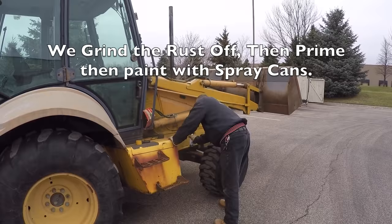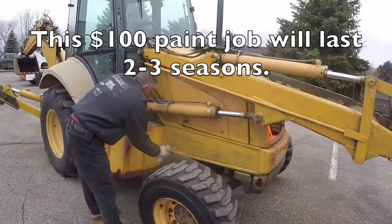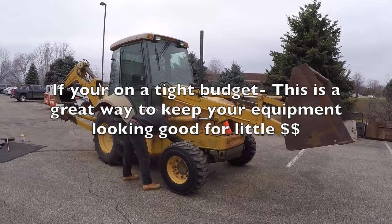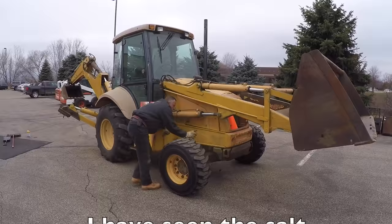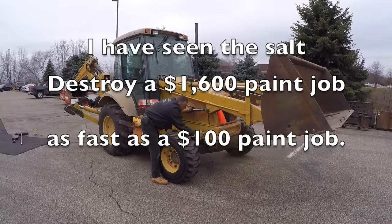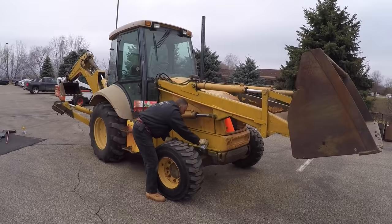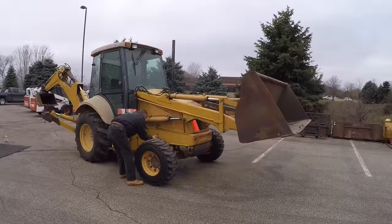A lot of you guys are going to throw a hissy fit, but the average cost to sandblast and paint a tractor goes for about $800 for a small one, and a tractor like this will be closer to $1,600. After one or two winters it's going to look exactly like it did before because of the salt. This is a winter plowing machine, so for under $100 total we're able to slap the lipstick on the pig and make it look like a clean, well-maintained machine.